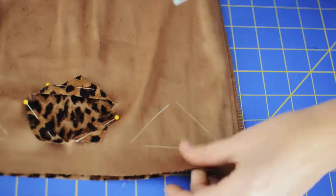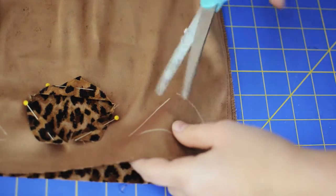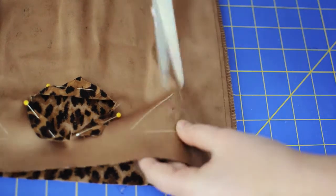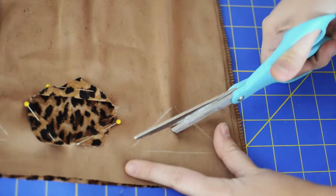Next we're going to cut out each of our shapes. To do this I just simply pinched and cut the middle of my shape and then cut towards each corner of my triangle.